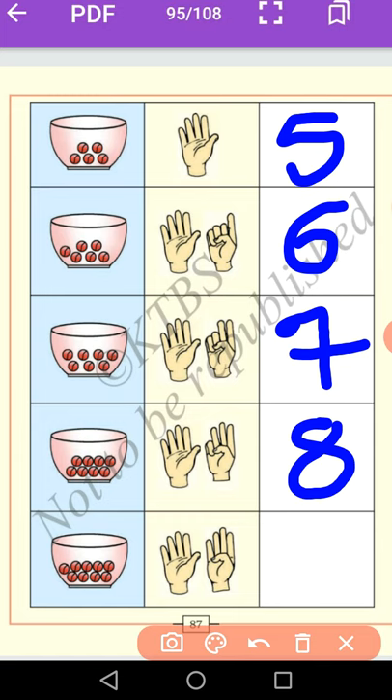What is the next number after 8? Very good — 9. Let us count the marbles: 1, 2, 3, 4, 5, 6, 7, 8, 9. Yes, here also 9 marbles. Now you write number 9. It is called number 9.